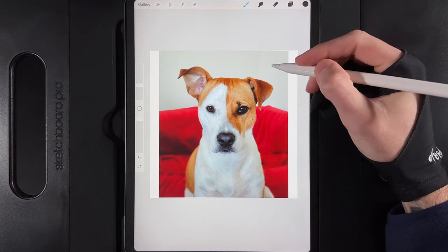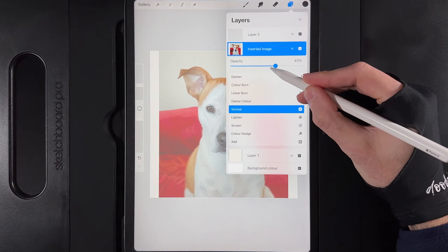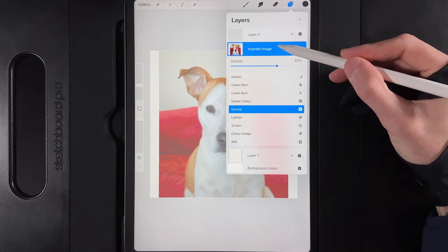Go to your brush library, select Inking, and use the Ink Bleed brush. Set the brush size to around 15% and opacity to 100. Then go to Layers, tap on the inserted image, and lower the opacity down to around 65% — that should give you enough detail of the dog to see through. Go back to your empty layer and let's get started on the line work.